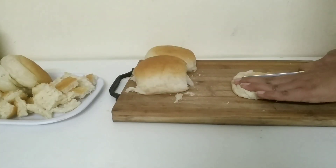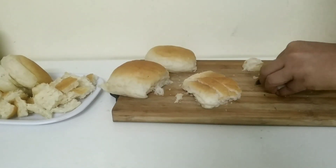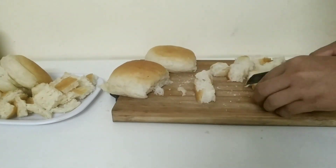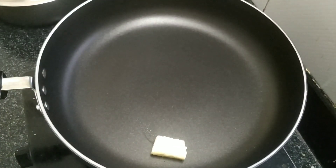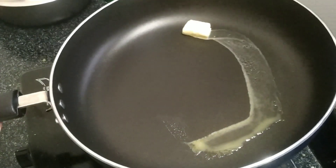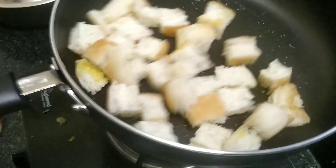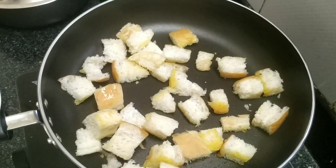We're going to make this pav bhaji in fondue style. Take the pav and cut them into small square pieces. Heat up a pan, add some butter, and toss it so the butter covers every corner of the pan. Add the bread pieces and toss everything together until they are nice and crispy.